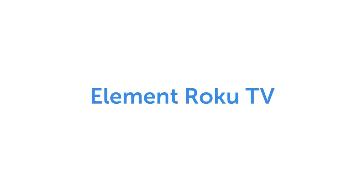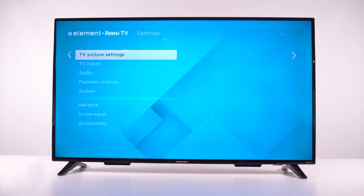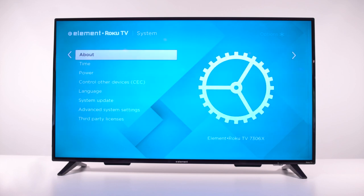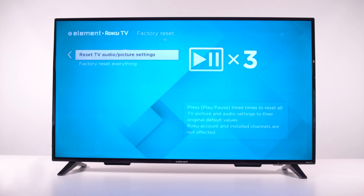If you have an Element Roku TV, press the Home button on your remote and scroll down to Settings. Select System and then Advanced System Settings. Next, select Factory Reset and then Factory Reset Everything.